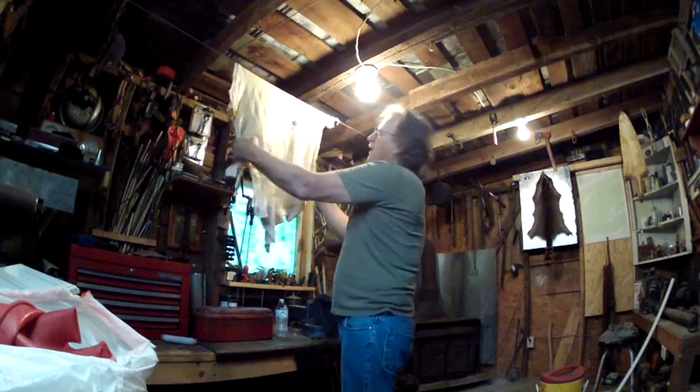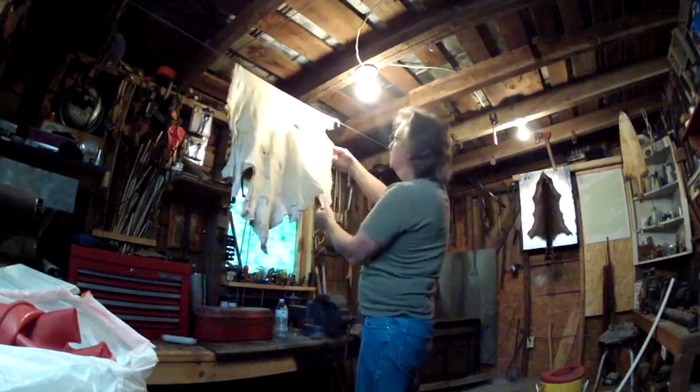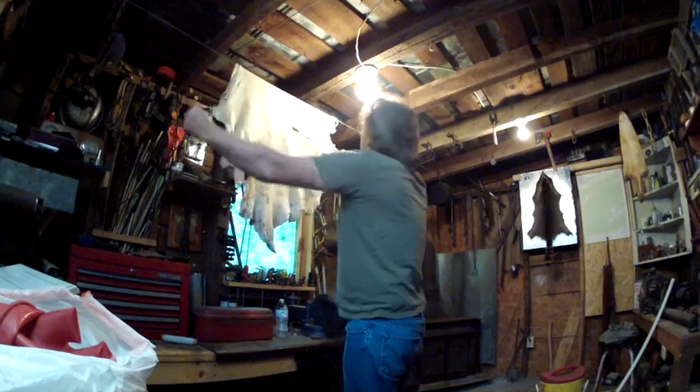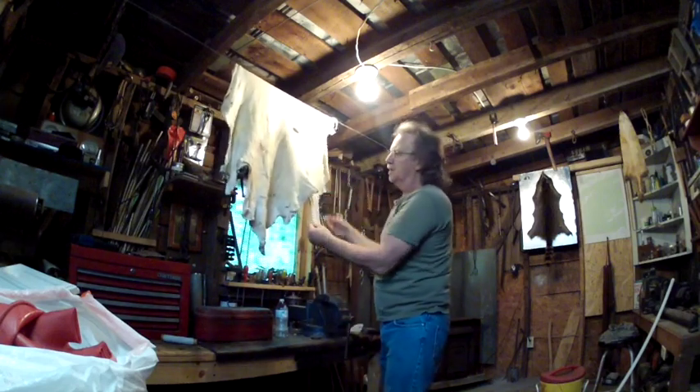Then begin the stretching-in-every-direction process. The edges will go first — you'll notice that if you don't get the edges stretched out while they're drying, they will turn really dark and hard on the edge. So you've got to make sure you're doing that first.